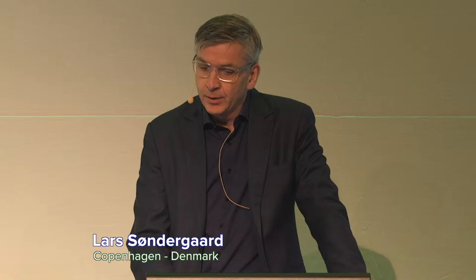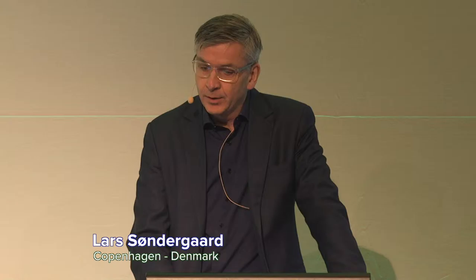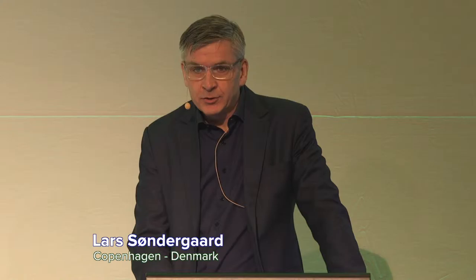This is a typical patient for the MitraClip: a 78-year-old female with a history of surgery and aortic bioprosthesis five years back. She's in chronic atrial fibrillation with preserved LV function. She has moderate-to-severe mitral regurgitation due to severe dilatation of the left atrium and mitral annulus, and the PML was quite restrictive. She's very symptomatic.